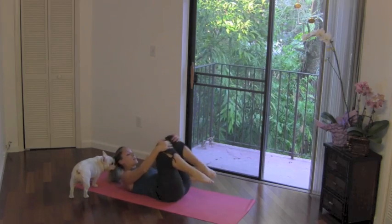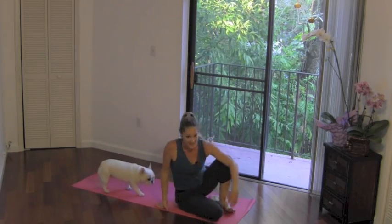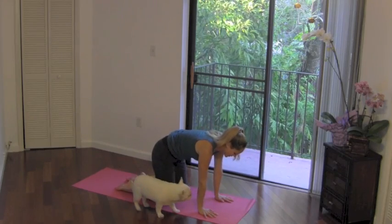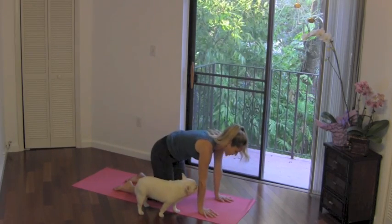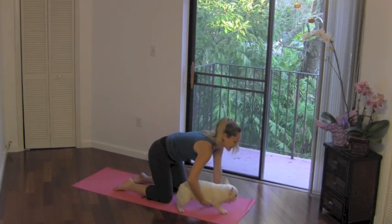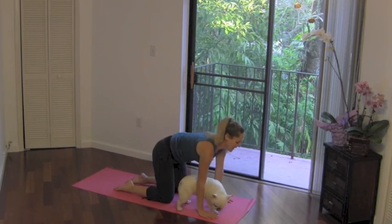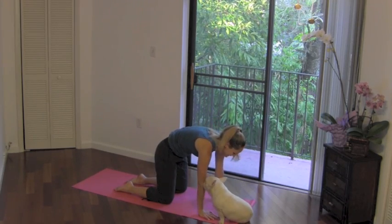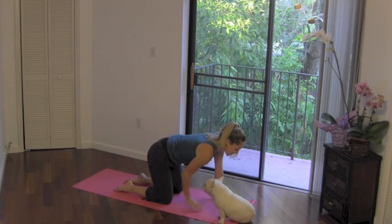Let's go ahead and come on up here. We're going to move on to the hands and the knees. Take a quick little stretch — round the spine, arch, stretch it out. Inhale, exhale, round. Release. One more, round it, release. Great job.